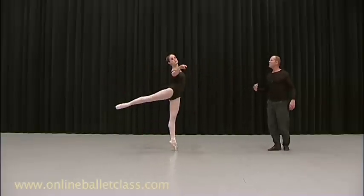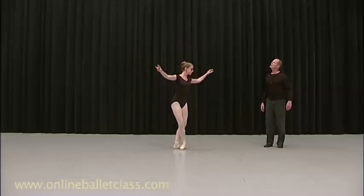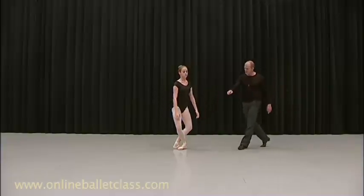So just play with that. And go. And down. Ba ba. And down. Very nice pique.